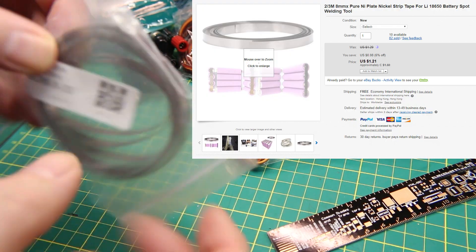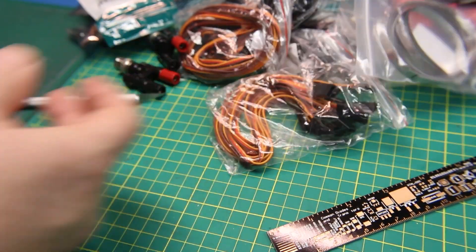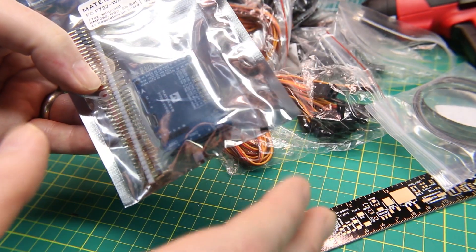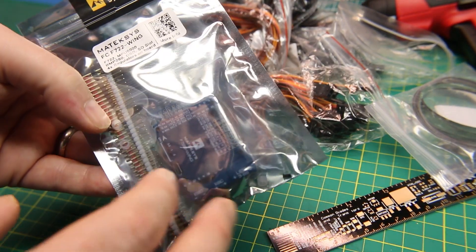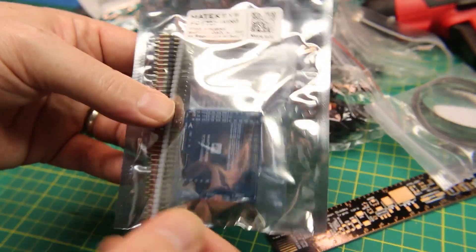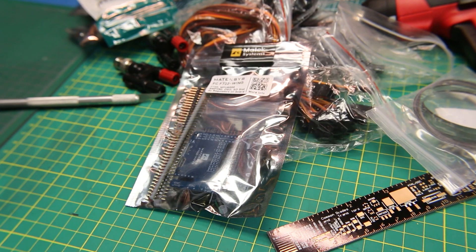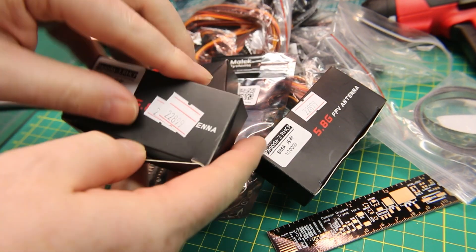Some nickel strips for doing my own lithium-ion battery packs — my spot welder came with some of this but now I have a whole other roll. Another Matek FC 722 Wing flight controller. This board is insanely, wonderfully well-positioned for flying wings, for doing iNav, for full GPS guidance — actually any aircraft, not just flying wings. I can't say enough good things about it. I had super good luck with the nano talon. About 70 bucks right now, and for an F7 CPU behind it, it's unbelievable.